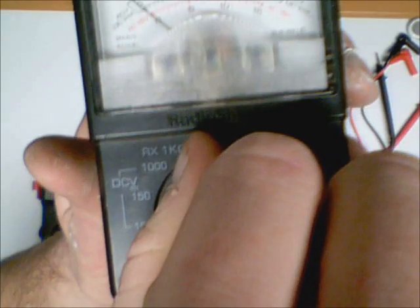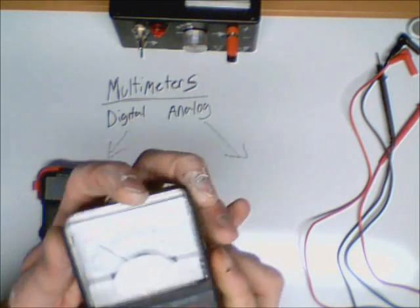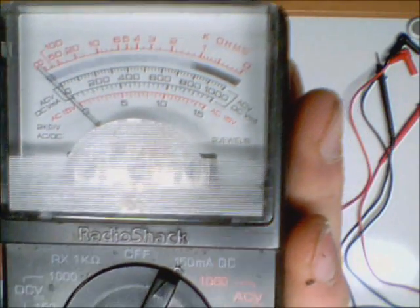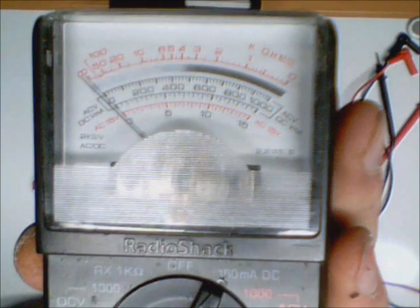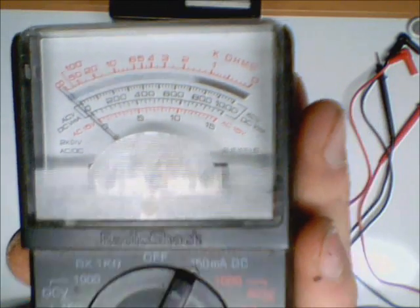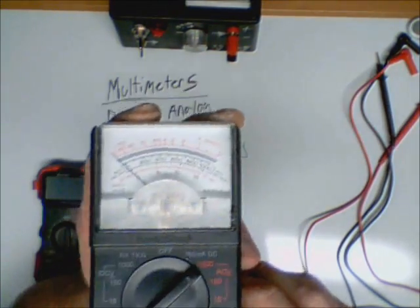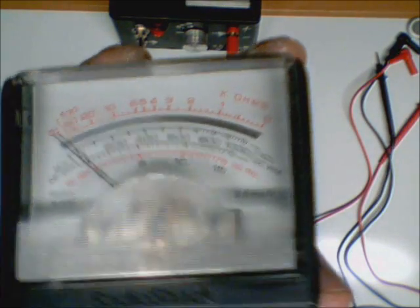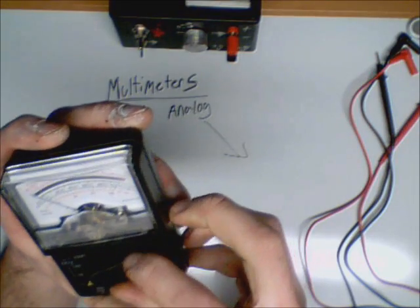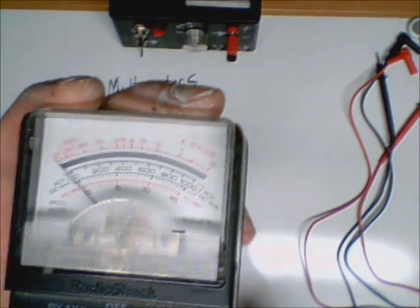If we go over to 150 milliamps, we're then going to go back down to the bottom scale, zero through 15, and that is going to be my milliamp scale — it will tell me how many milliamps I have. Now if we move over to 1,000 volts AC, we're going to use the same scale we used for 1,000 volts DC. And then for 150 and 15 volts AC, we're going to use the bottom scale we used for DC.